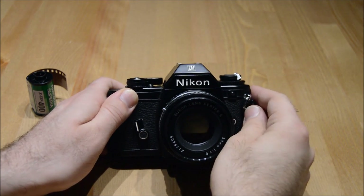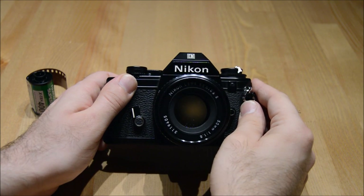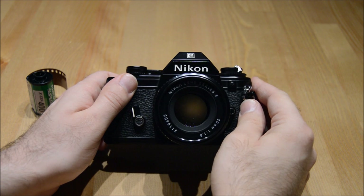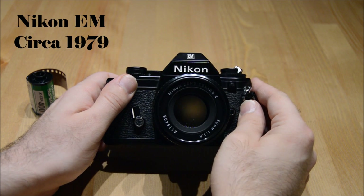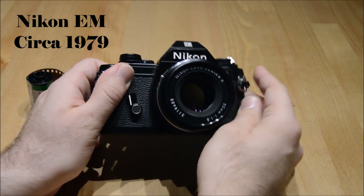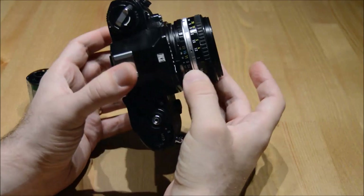Hello and welcome to Ford Cameras tutorial videos. Today I'm going to talk about the Nikon EM. This camera was produced in 1979. It is an amazing Japanese camera. It has a pancake lens,